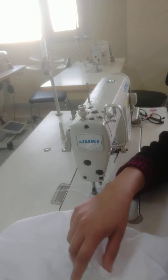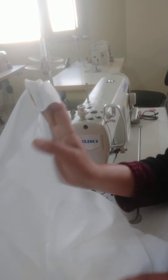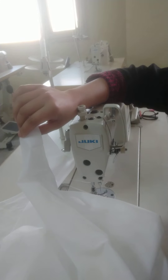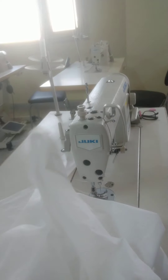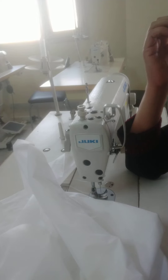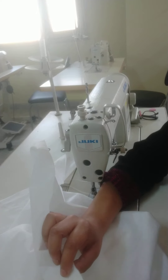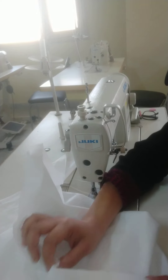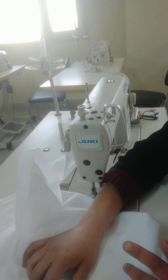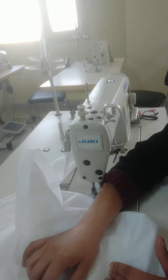For the box pleat skirt, first you have to cut the front and the back of the skirt. You have to measure your waist. If the waist is 32 inches, then double or triple the fabric for the front and back. For the front, 32 inches halved is 16 inches — 16 for the front, 16 for the back — so you double it: 32 inches for the front and 32 inches for the back.